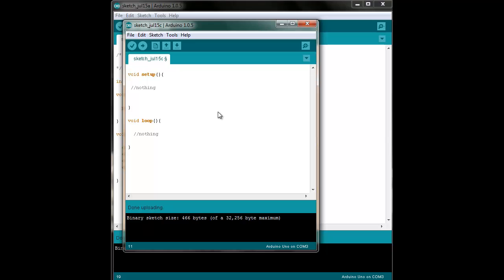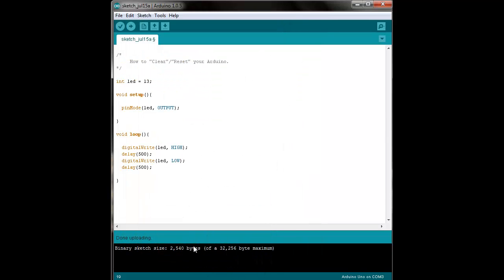Now, has it technically cleared out everything that's beyond those 466 bytes? No, it hasn't. Whatever states or register states were set exceeding that 466, they're still there. But that little empty void setup and empty void loop cuts it off at the 466.